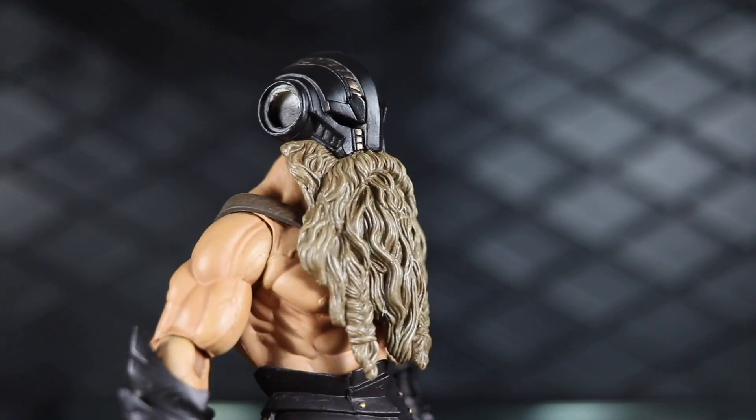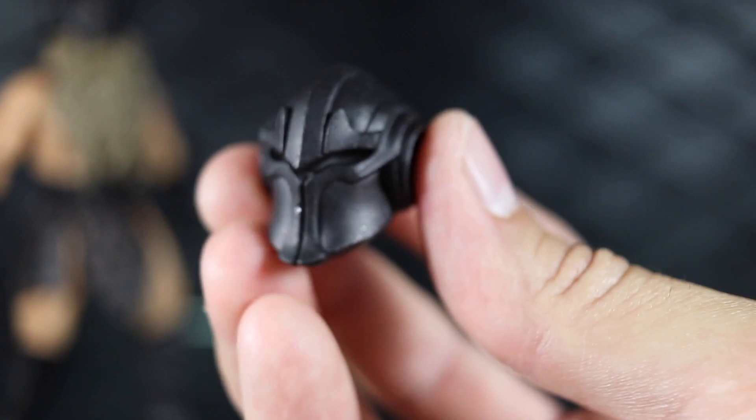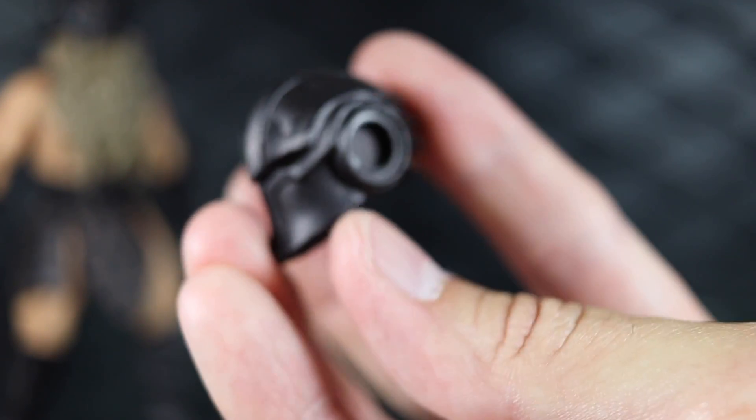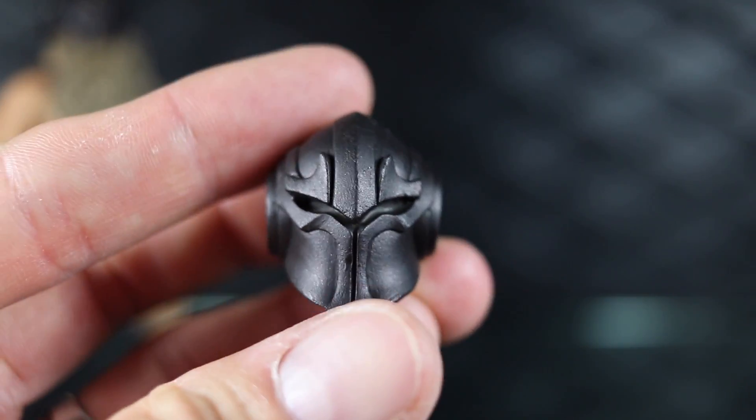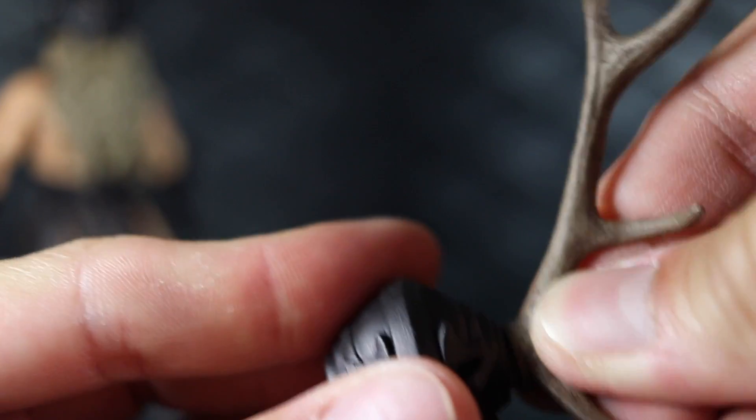The accessories are really the main meat and potatoes of this figure — he comes with just tons of stuff, similar to the deluxe knight builder on the 1.0 body. It really makes you want a second similar figure like Adamonn or Atlas the Conqueror to mix and match. He comes with one other head sculpt — a masked head without the beard — and it has ports on the side to plug in the large number of helmet accessories.